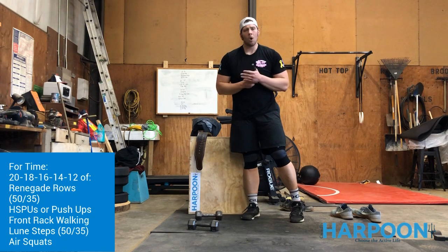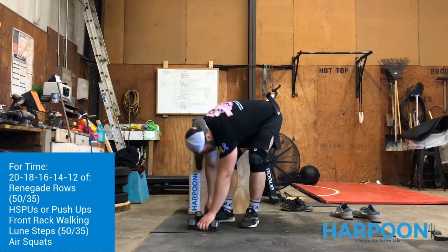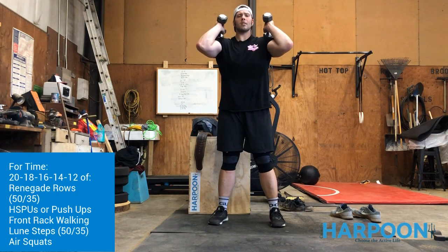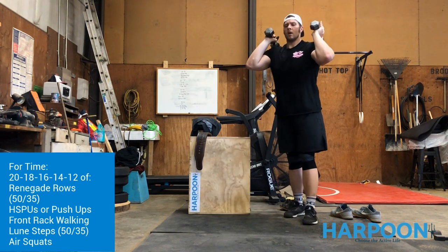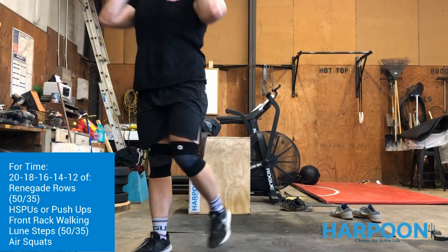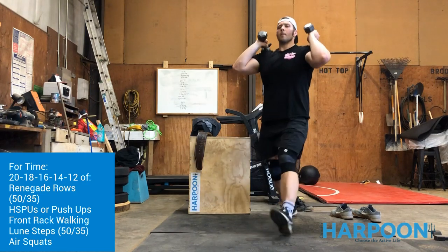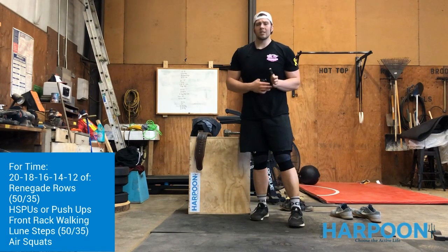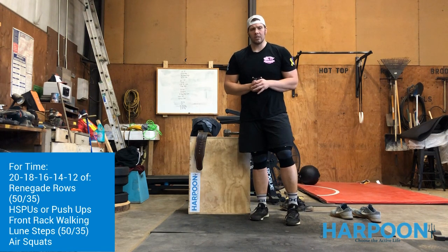We're going to front rack walking lunges with the same dumbbells you used for the rows — clean them up to the shoulder, keep the elbows as high as possible. I'd really like for you guys to find space to walk, meaning take a step, come up, and continuously walk through those steps. If you don't have the space, in place is fine, but it is a different movement. You can create space walking in a garage in a circle, down and back, or even outside.